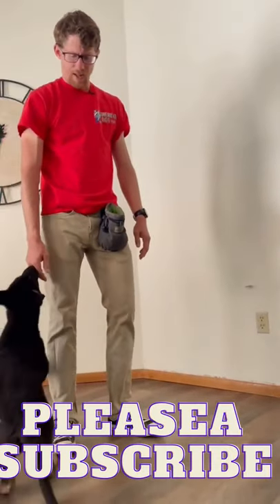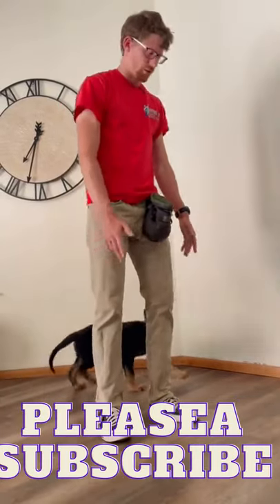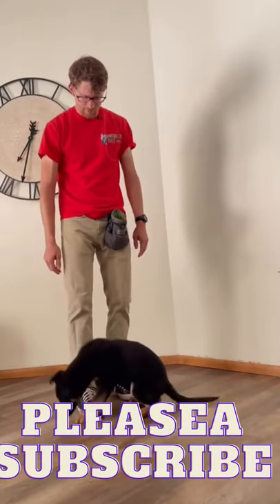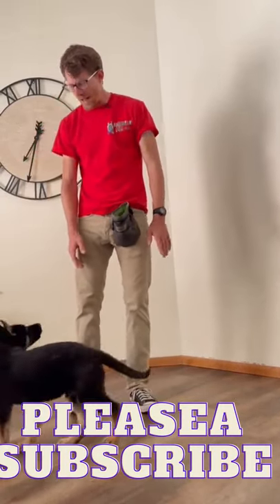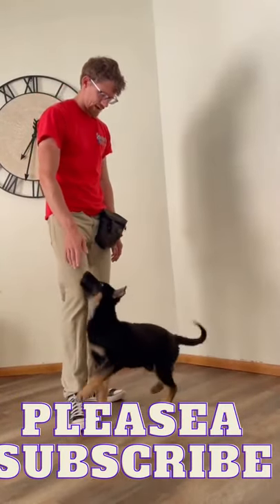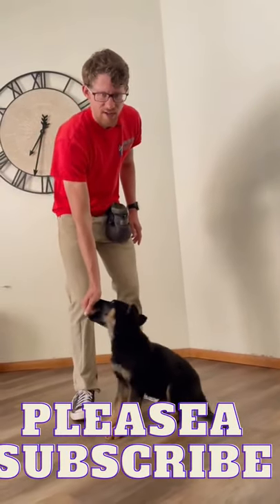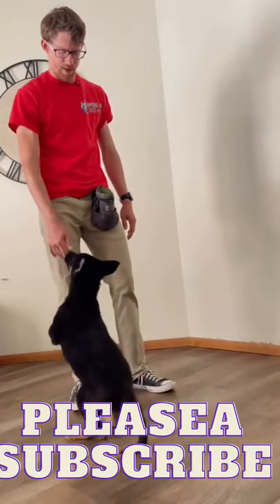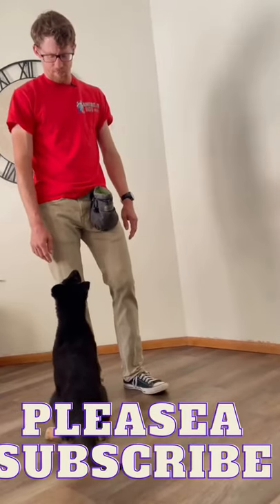I'll just wait here — he's getting interested in my hands. He might go away from me a little bit, sniff the ground, something like that, but then I wait and he looks at the hands. If you have to, you can give just a tiny bit of a noise — just a tiny noise. Try to do as little as possible and then get away from that as quickly as you can, because I don't want to be the one getting him to look at me.